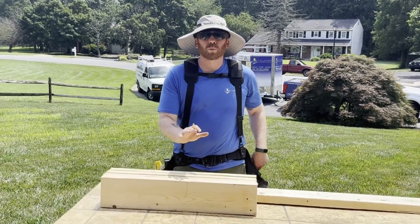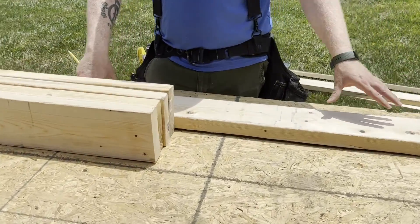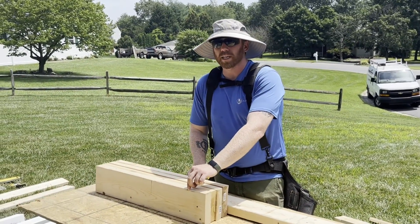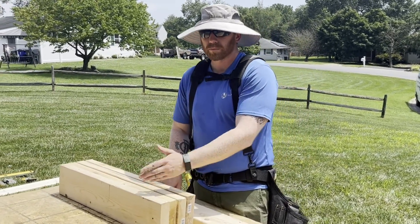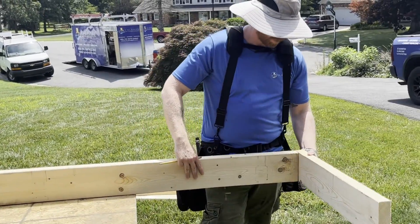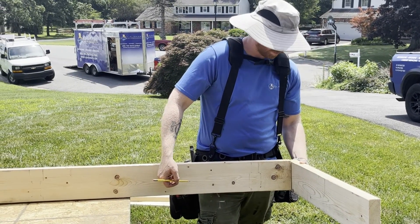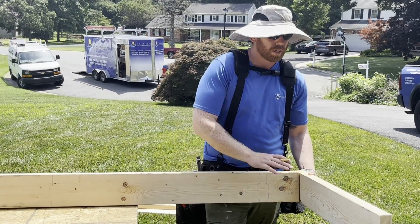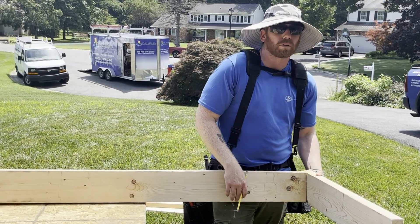As we're making our support walls before we remove the first post — we have the studs in our walls. We called for a total measurement of 96 and a half inches, but two-by material is actually an inch and a half thick, so we put one plate at the top and one at the bottom for our complete wall. This long stud is cut at 93 and a half inches — add the extra inch and a half top and bottom and we get 96 and a half total. We'll cut these at about 12 inches and assemble the wall.